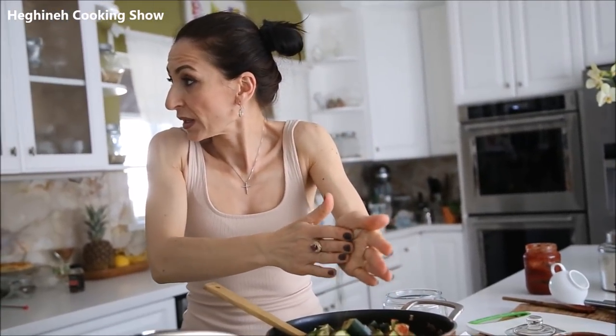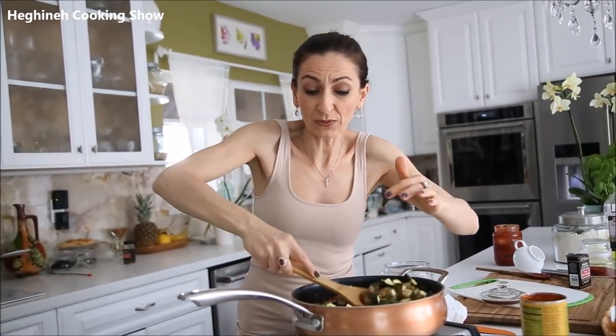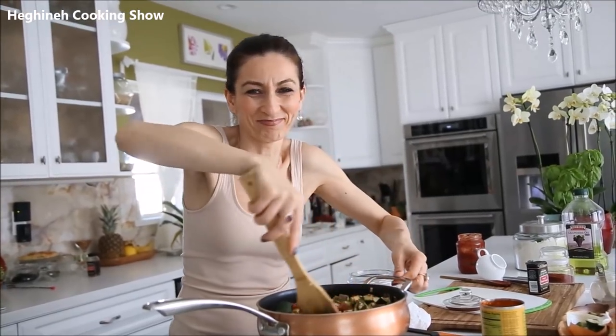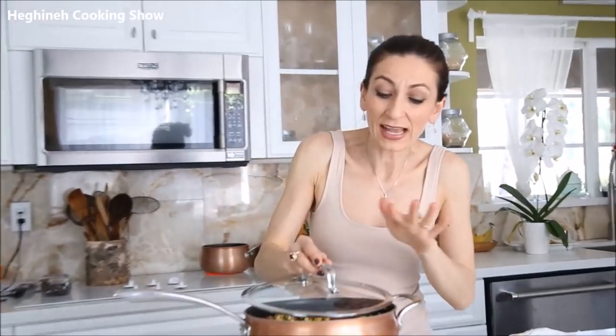I'll cover this halfway and keep a nice stir once in a while. Check on the spices and the zucchini, whether it's slightly tender. If you like it on the crispier side, you don't have to overcook — go to your taste. Medium to low heat.